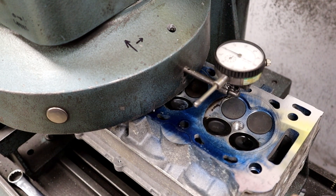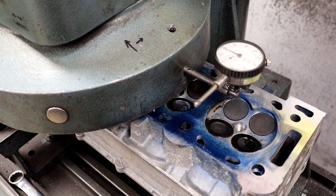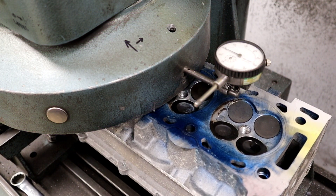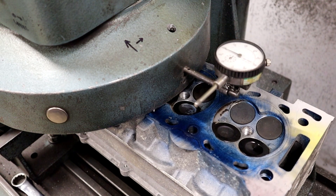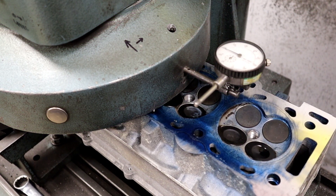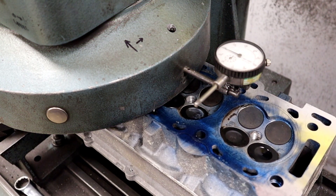I'm being serious. Scotch-Brite has no purpose, no place on aluminum at all — unless you're doing exhaust manifolds, a rusty pipe, something like that. Not on an aluminum deck surface.